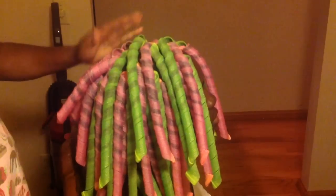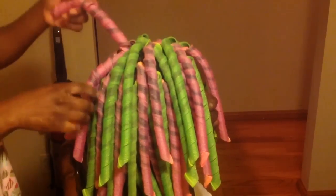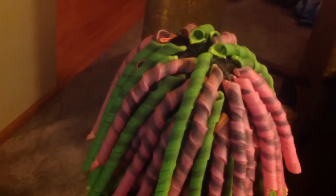I'm going to show a top view of her hair, and you can see you can almost not even see her scalp — and that's what you want with curlformers. When I take them out, you'll see her hair is not puffy at the root; it's still slick and sleek at the roots, like maybe she had a relaxer or her hair had been pressed.